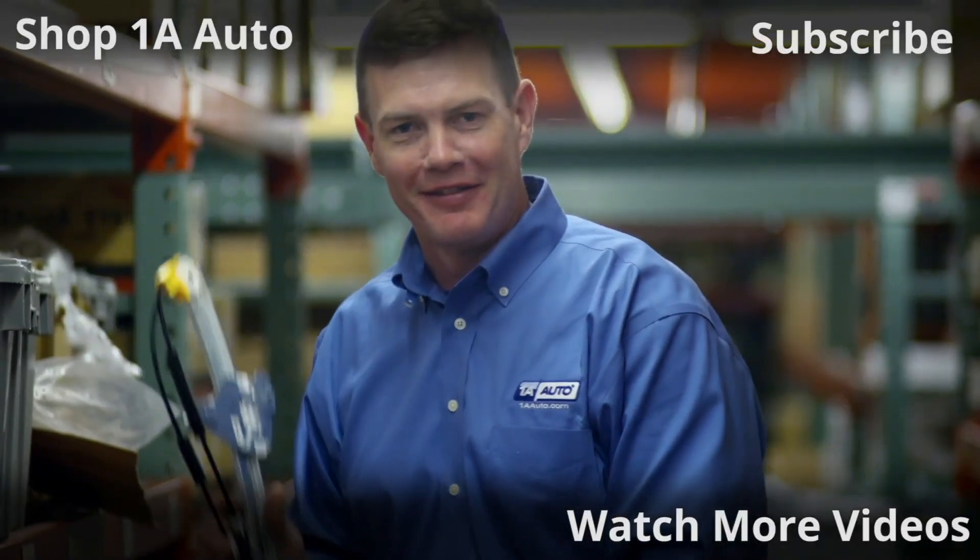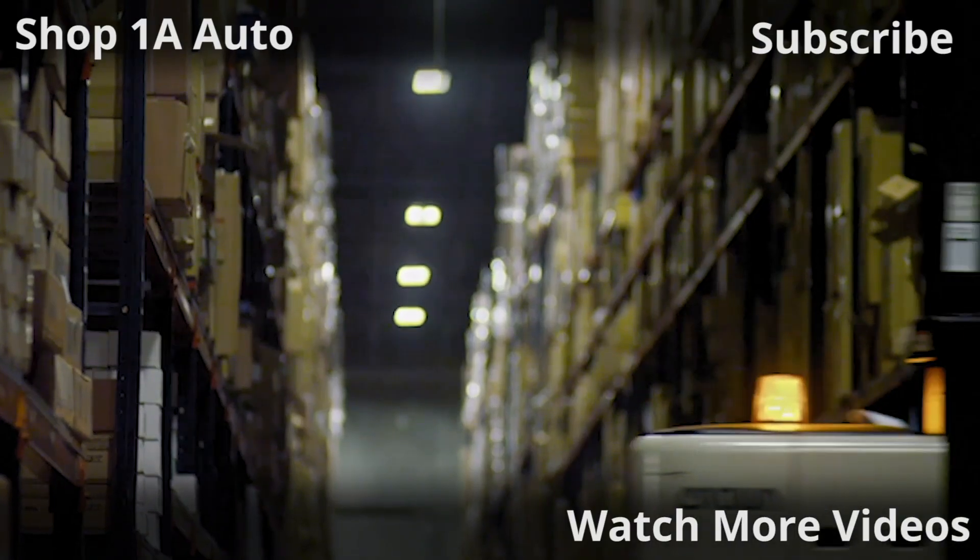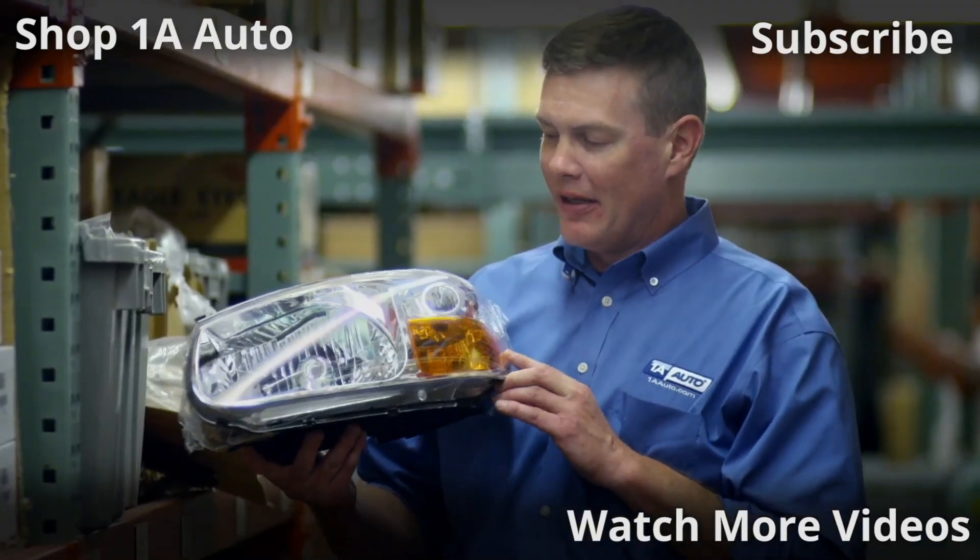Thanks for watching. If you want the parts to do it yourself, check out 1AAuto.com — the place for DIY auto repair.